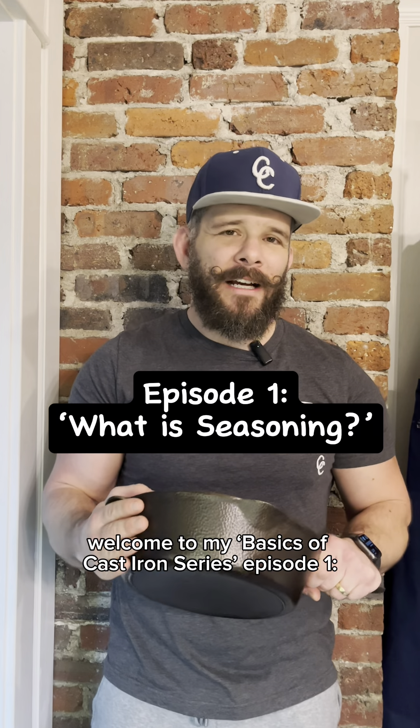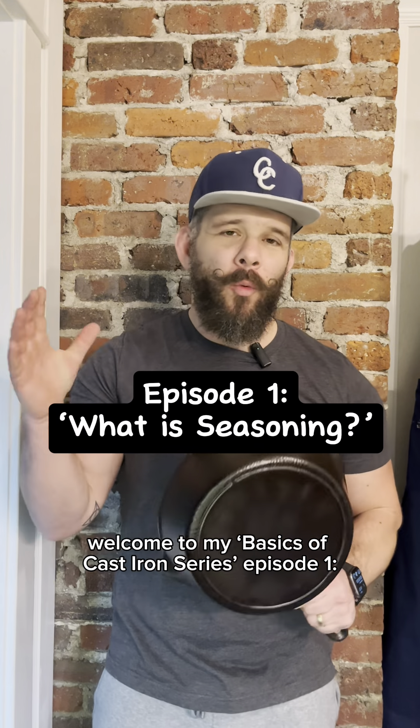Welcome to my Basics of Cast Iron series, Episode 1: What is Seasoning?